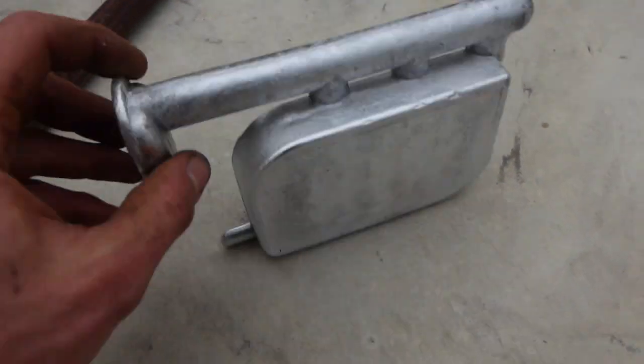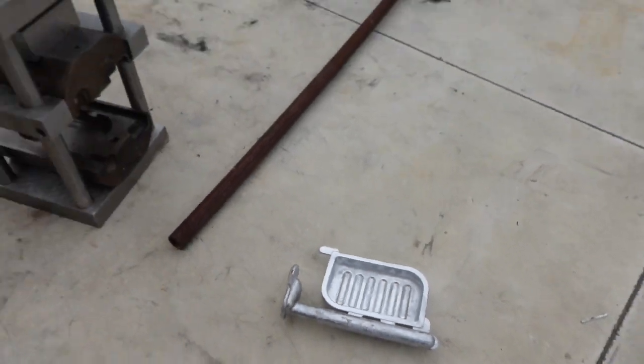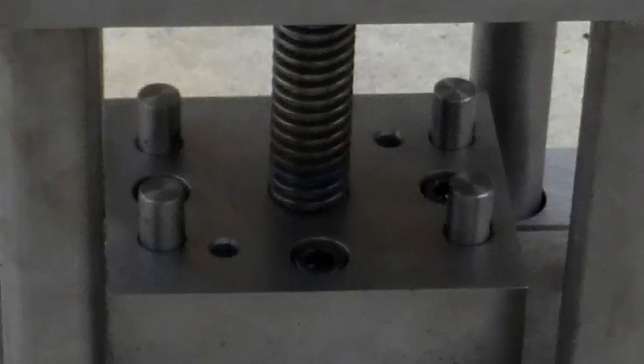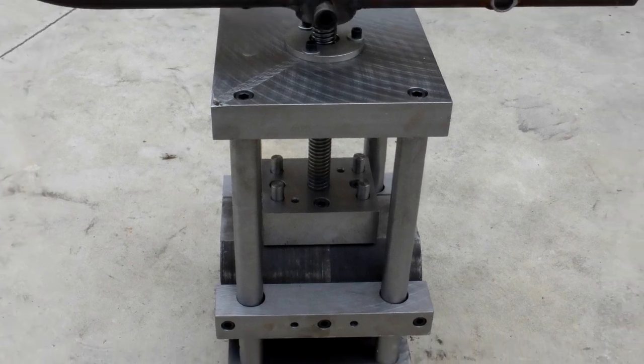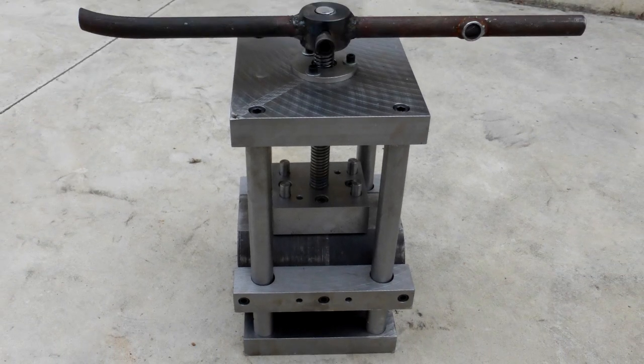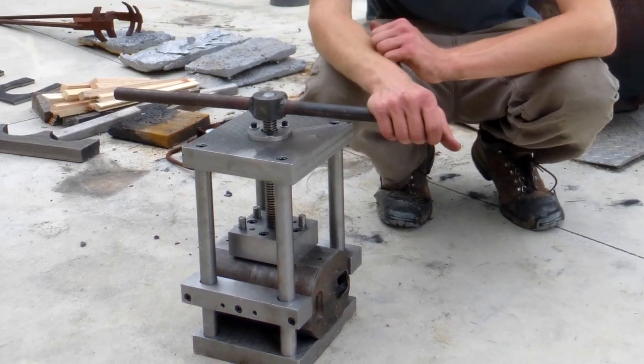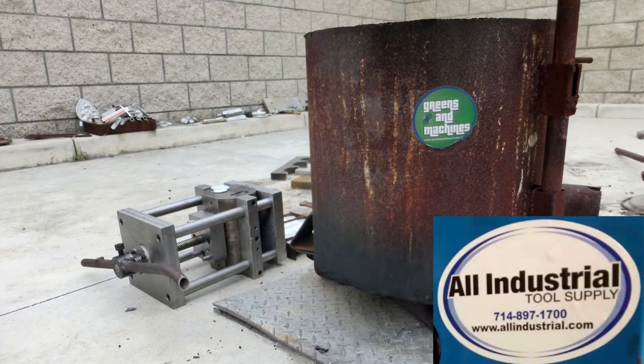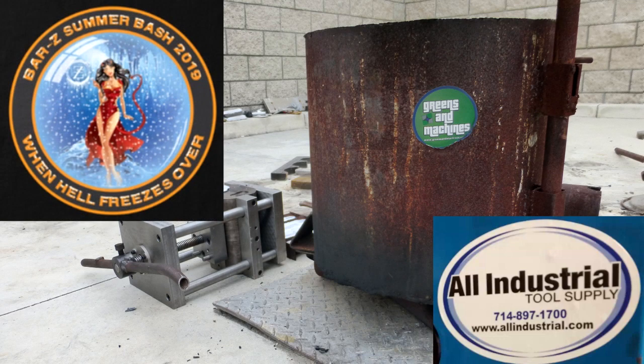Thank you so much Emma for this competition — I probably wouldn't have gotten around to this project for quite some time without it. Also thanks to Stan from Bar-Z for hosting the coolest house party ever. Thanks to All Industrial Supply for the shopping spree — that's where I got the acme threaded rod. I will see you when hell freezes over.